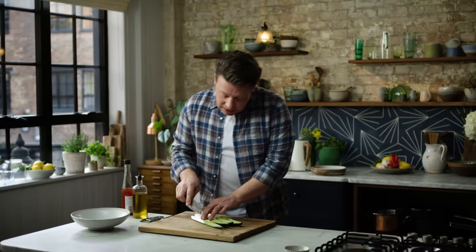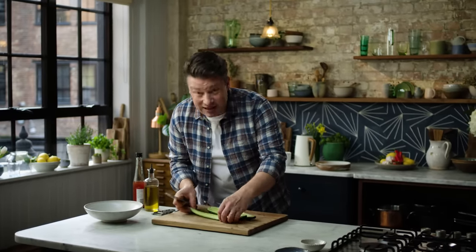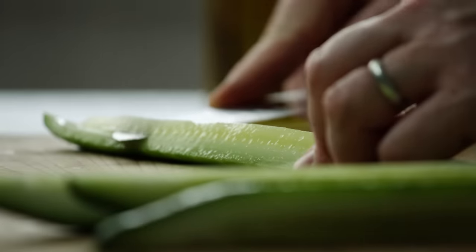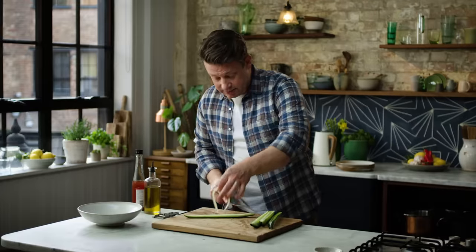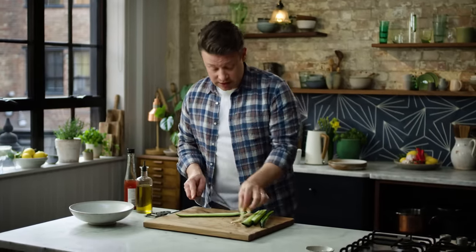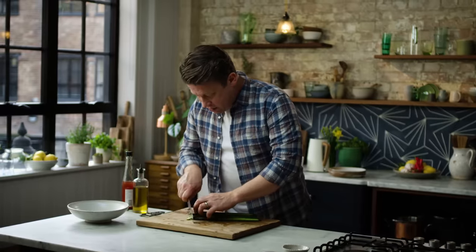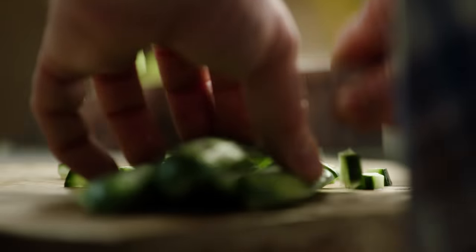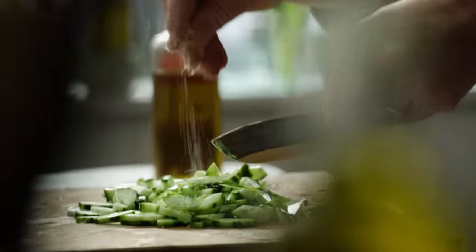You can remove the seedy part like that — that's basically just water. Line it all up and you can go as fine or as chunky as you wish. I think quite fine works really nicely.